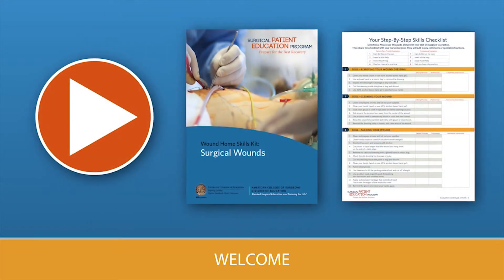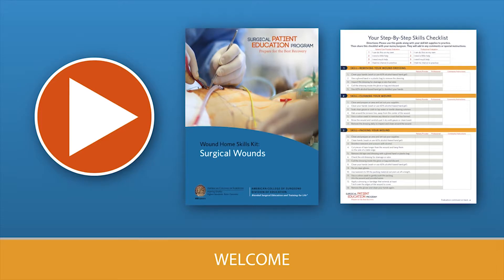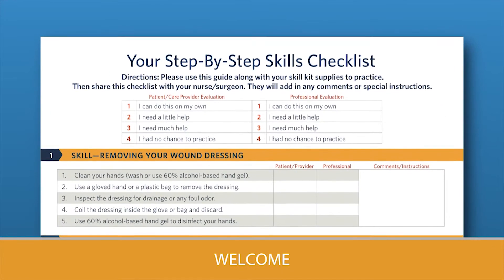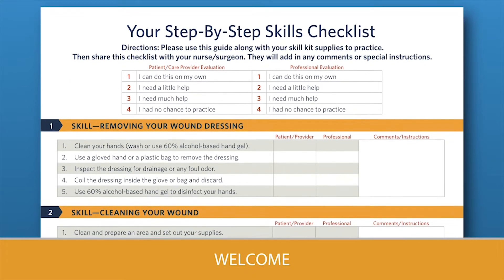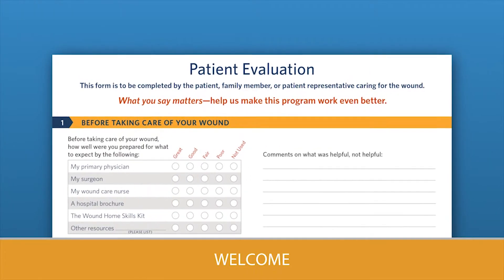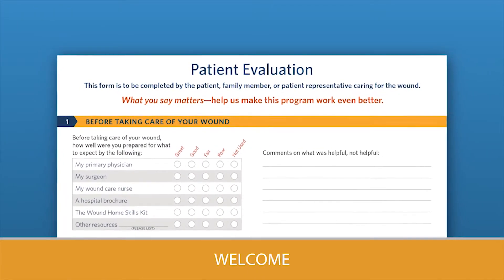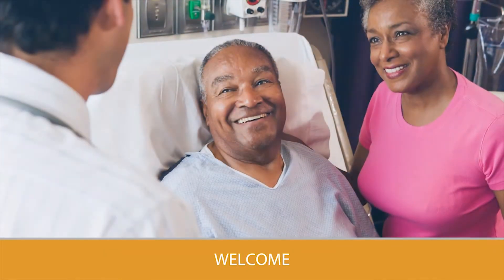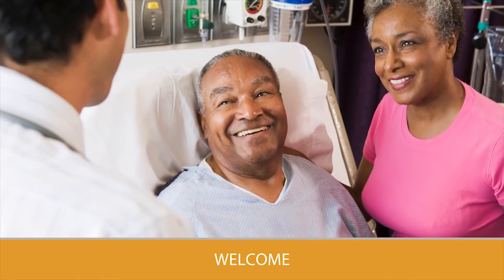The wound care program, including videos, booklet, and checklists, will teach you how to care for your wound. Use the skills checklist inside the back cover of the booklet to guide you through the steps in your care. Your feedback is important, so please complete the patient evaluation form by mail or online. I wish you all the best for your recovery.